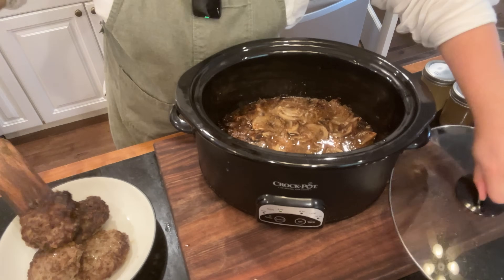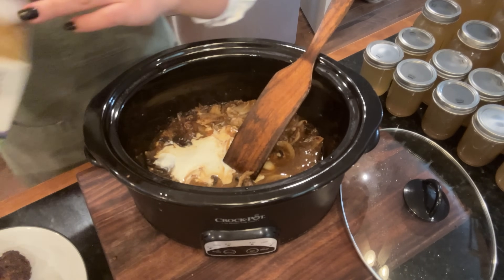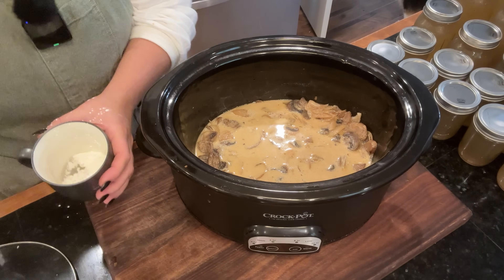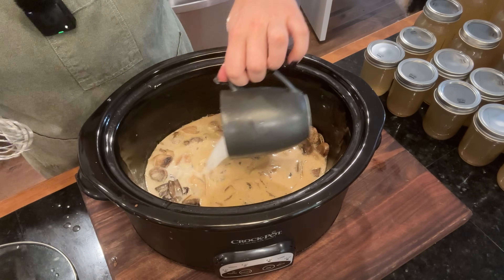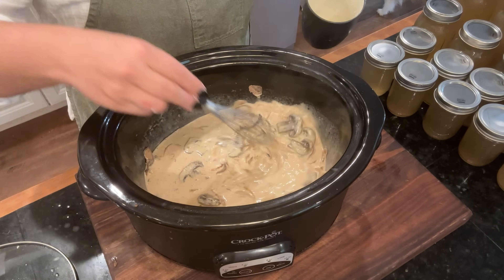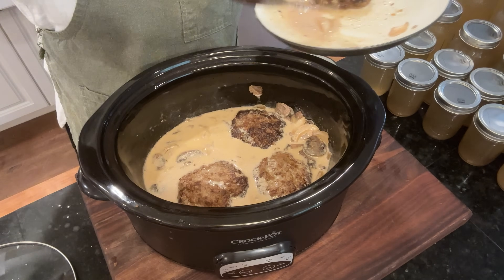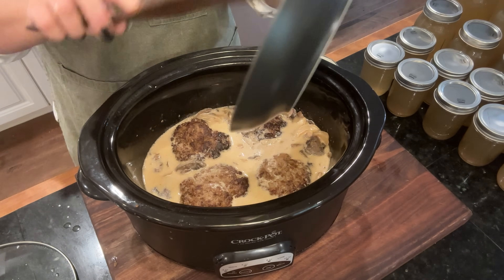We need to turn the crock pot back on high — I had turned it down to keep warm because they were done and I didn't want it to overcook. To make the gravy we're going to make it right in the crock pot, which is one reason I wanted to pan-fry the patties — to get a really nice rich deep gravy. I added some heavy cream and you can see how nicely caramelized the mushrooms and onions are. We're going to thicken the gravy with a tablespoon of tapioca starch — or cornstarch or arrowroot powder — mixed with a couple tablespoons of water. We nestle the steaks back in, put the lid on, and let this sit on high until the mashed potatoes are done.